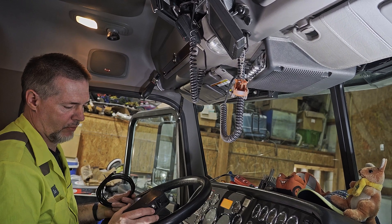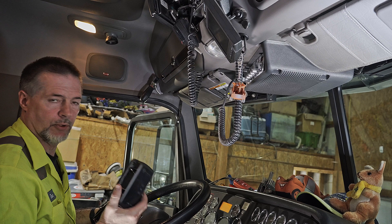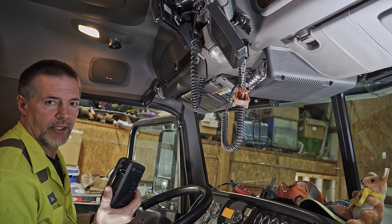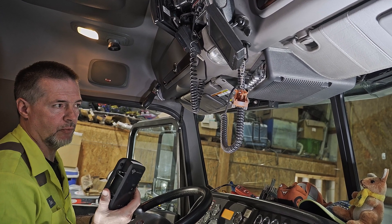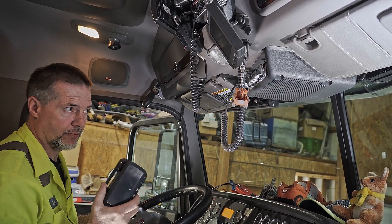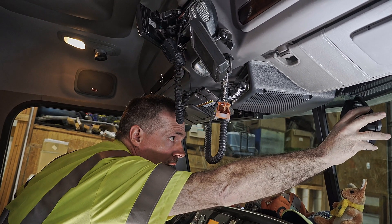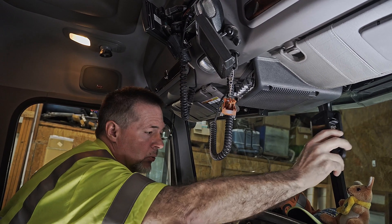Now that we're up in the truck, we need to determine a few things. First, we want to determine where we want to place the Haas unit. Ideally you want a clear, unobstructed view of the sky so that it can connect with the satellites. On this particular truck we're going to put it somewhere up on the windshield. You can put it on a back glass too, but on this truck we want it close to the windshield.